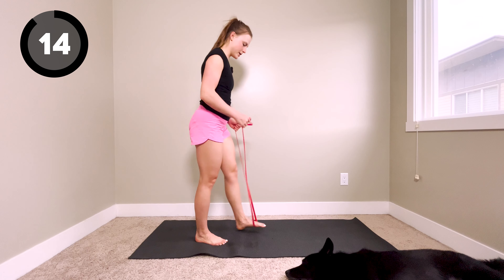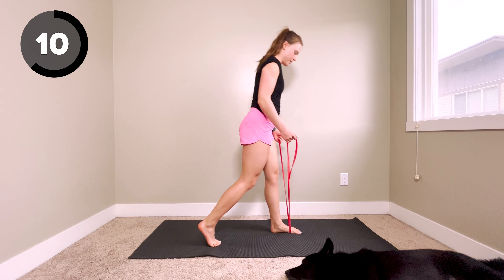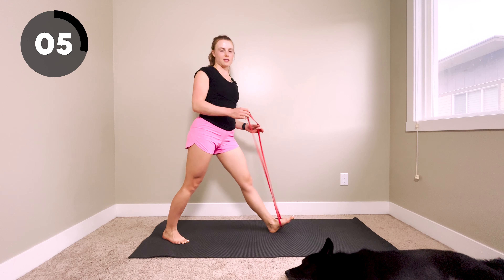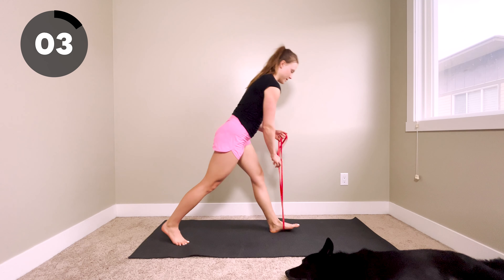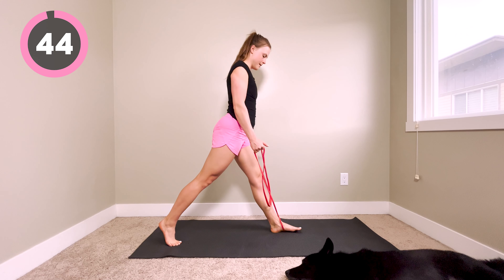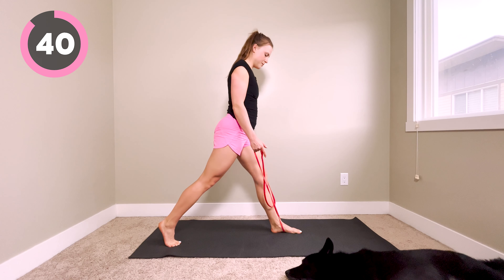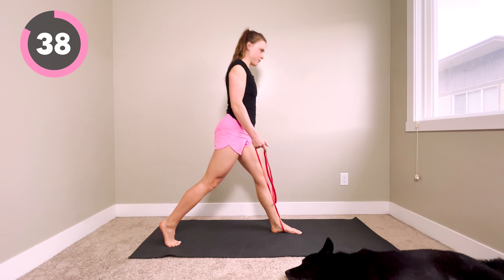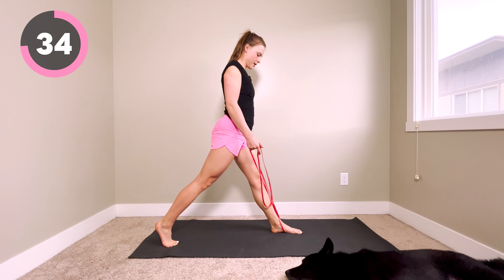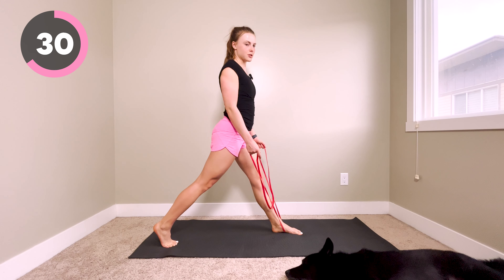We're going to be going into a split squat. If you want to use your band, you can have it on your front leg as a tension point, but you can also ditch the band and just do it with body weight. Come down and up — this adds a little bit of extra tension to the front foot. You want your knee over your ankle with a nice open chest and shoulders.